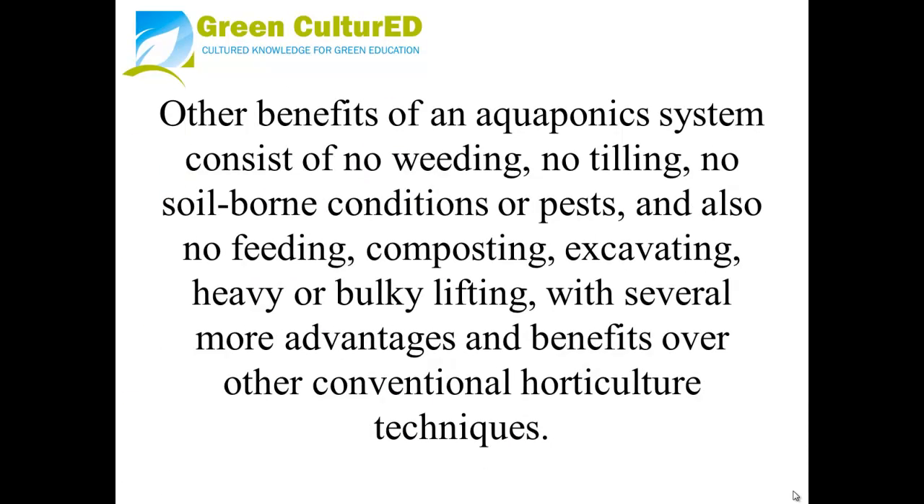Other benefits of an aquaponics system include no weeding, no tilling, no soil-borne conditions or pests, and also no feeding, composting, excavating, or heavy lifting — along with several more advantages over other conventional horticulture techniques.